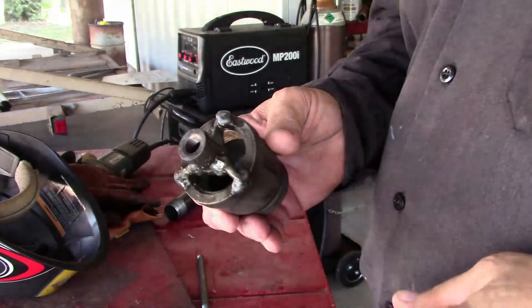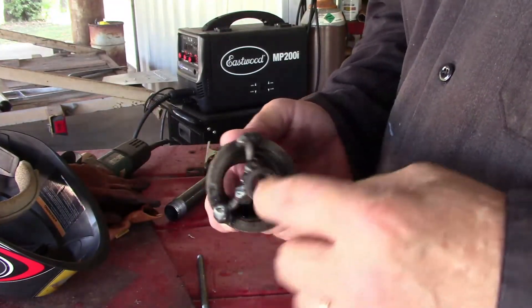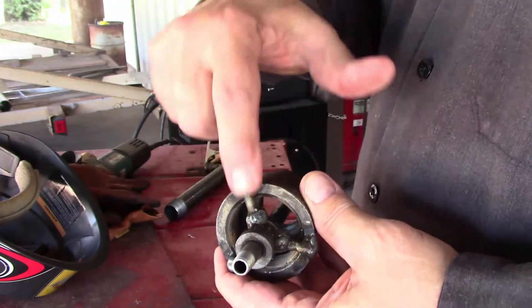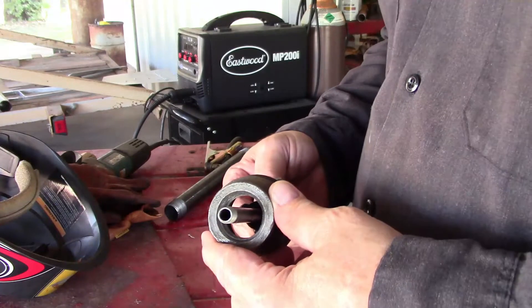Here's what we have right now. I'll dress these welds up a little — they're a bit blobby — but I've got my collar right in the center and I'll have a set screw here to keep my tube centered inside the pipe.